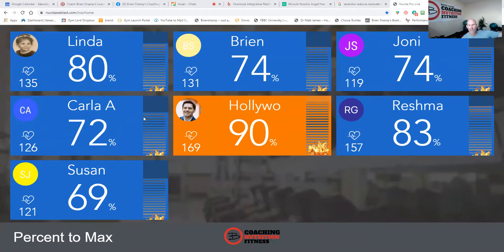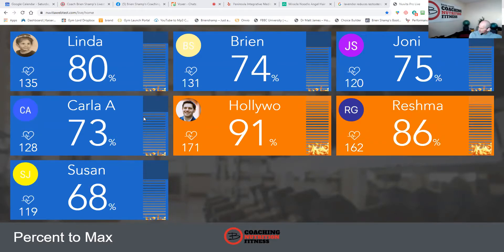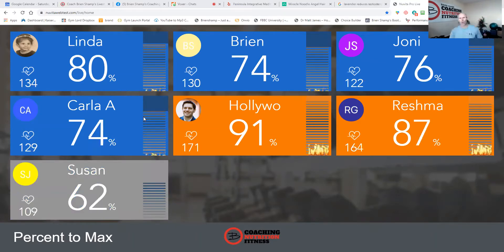Back lunges with rotation. Here we go — rotating over the front knee. Inhale, exhale. Eyes straight ahead on me. Yes! Let's check heart rates. Hollywood is in the orange — she's working. Halfway. We've got a few movements today that are going to get your heart rate up: plank up-downs, back lunges, and maybe the overhead squats if you go pretty fast. Four, three, two, one. Time.